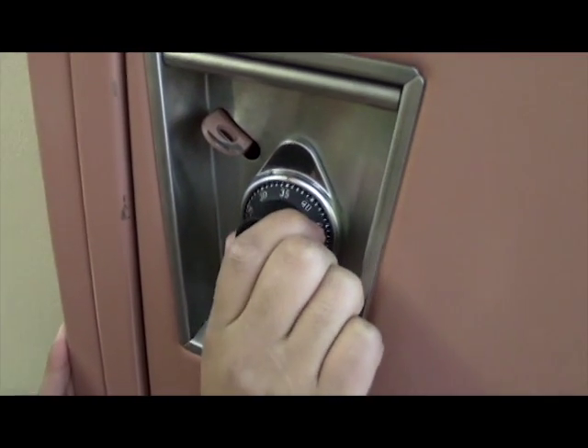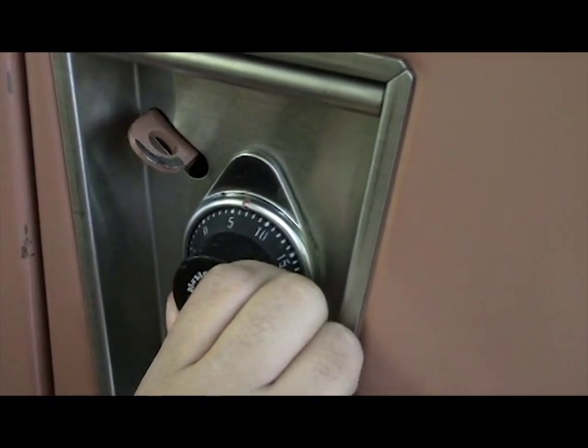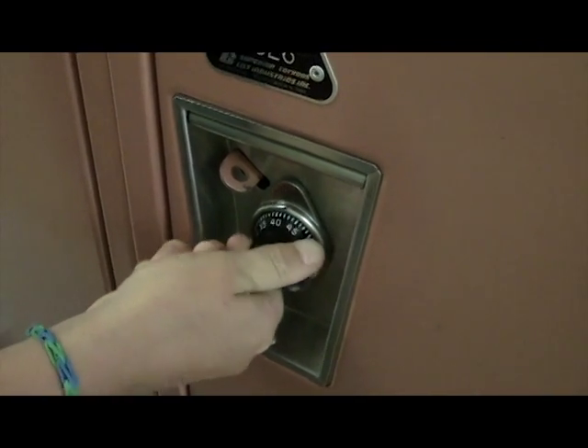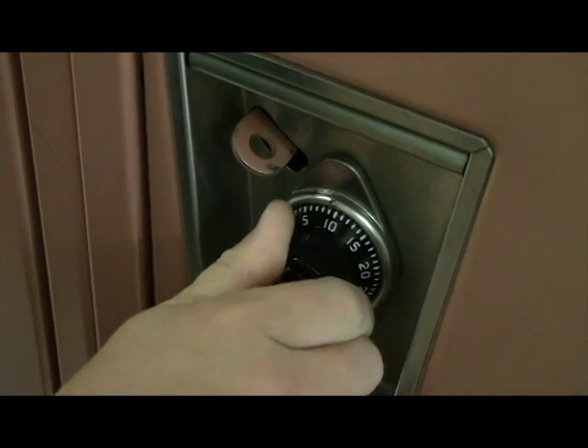Go to the right to your first number, then go to the left to your second number past the zero, then turn all the way to the right until it starts to get hard. Turn to the right five times till you get to your first number, then turn to the left past zero to your second number, then turn back to the right towards your third number but go past it till it gets hard and it opens. Twist to the right and go around three times, go to your first number and stop. Go left all the way around past zero. Now for the trick: you don't have to go to your exact last number — just start moving to the right and pull on your locker and it will open.